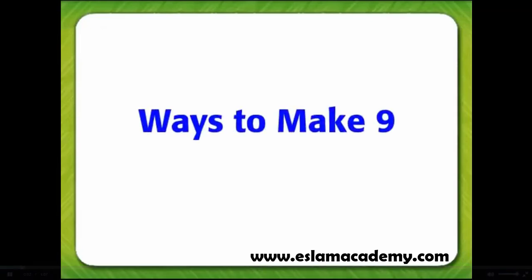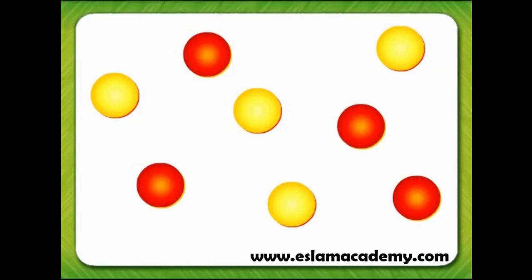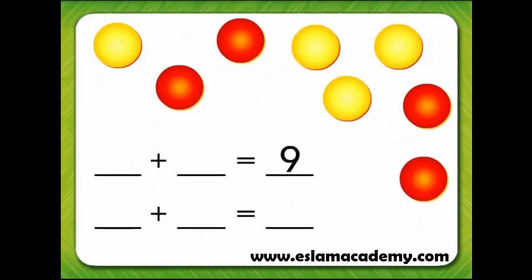Ways to make 9. We are going to use counters to make sums of 9. There are many ways to make sums of 9. Let's try some.